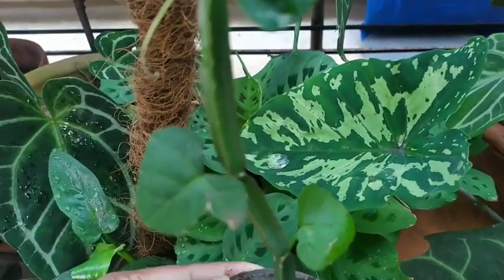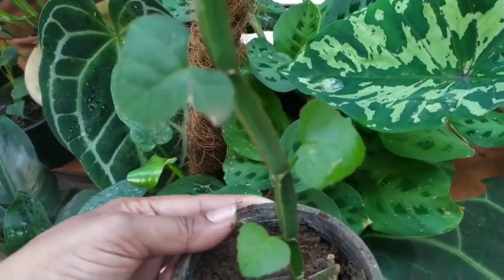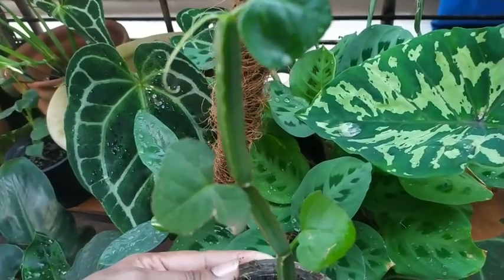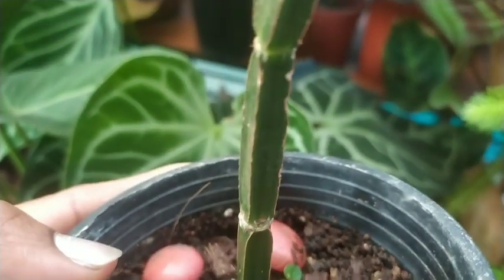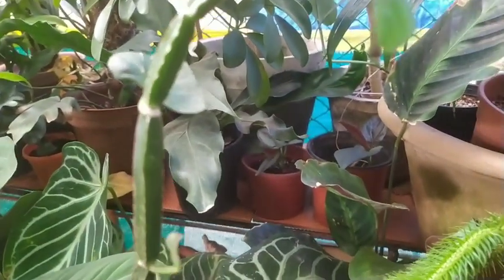With regards to sunlight, this plant gets direct sunlight — I had kept it at a spot where it gets bright afternoon sunlight. Watering happens almost every alternate day, all the more because I water all my plants on an alternate day basis. This is how the plant looked when I had done the cutting, and it has grown to a considerable height today.